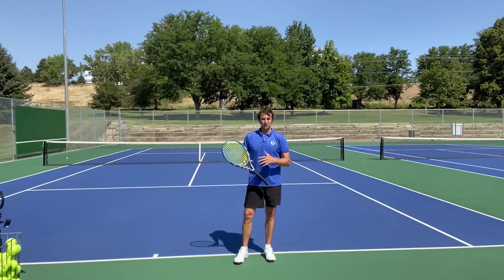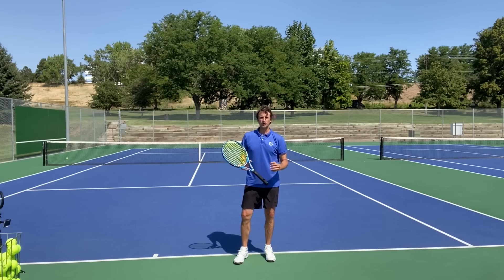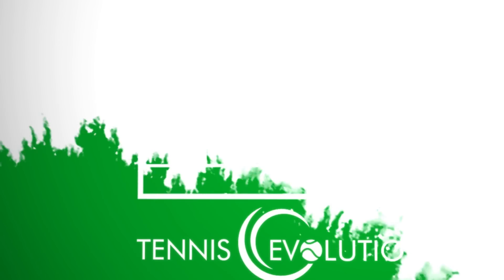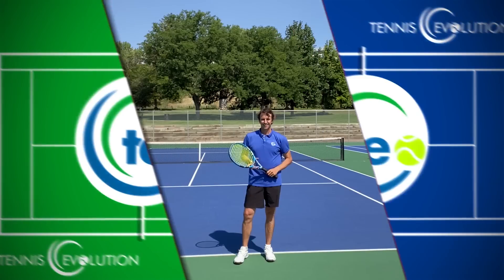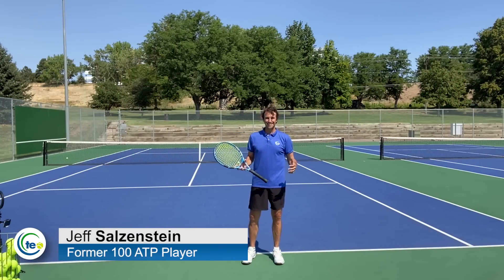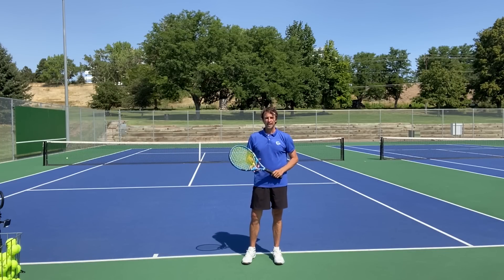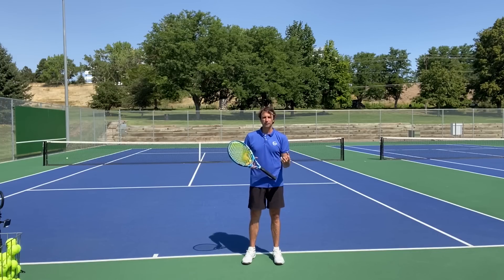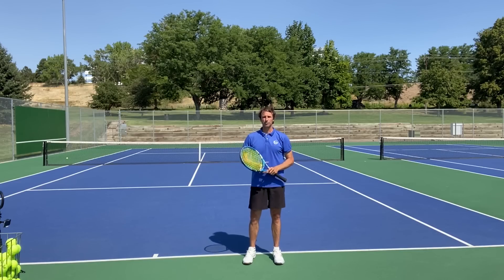If you truly want to learn how to serve like the pros, you've got to focus on this one tip that I'm showing you today, and it has everything to do with how you set up with your stance. My name is Jeff Salzenstein. I'm the founder of Tennis Evolution. Some people call me the serve surgeon because I'm super passionate about helping you get to the next level with your serve and have a clear pathway to improve. It's all about understanding what you need to improve, understanding the patterns with your serve that are letting you down, and then coming up with progressions that can help you get better.